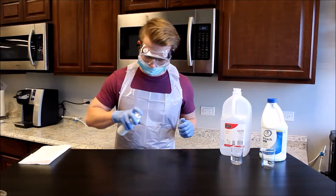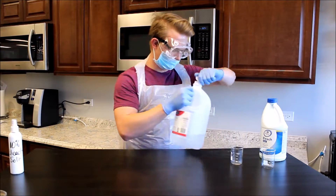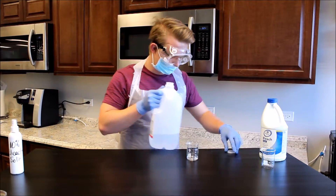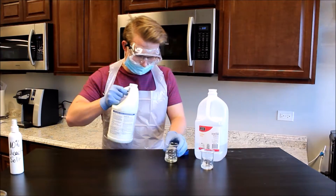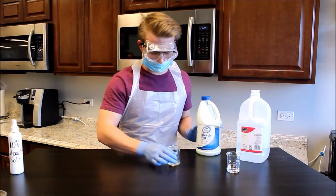Wipe down work surface with 10% bleach solution. Pour 20 milliliters distilled water into a 100 milliliter glass beaker. Pour 20 milliliters of bleach into the 100 milliliter glass beaker.